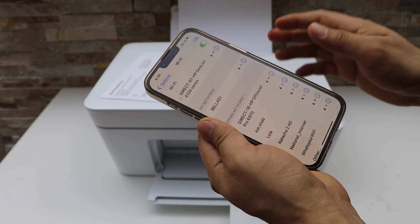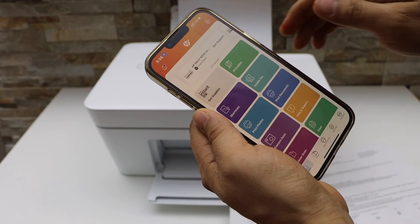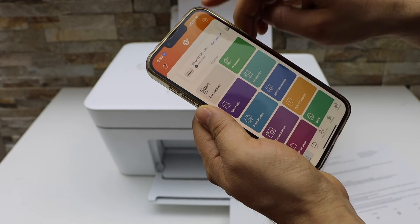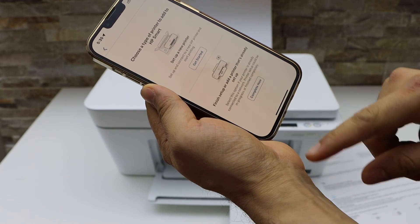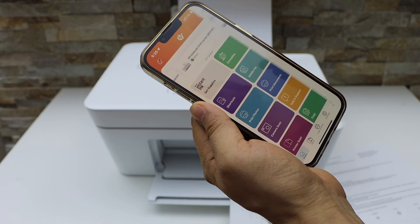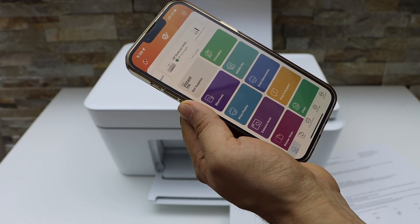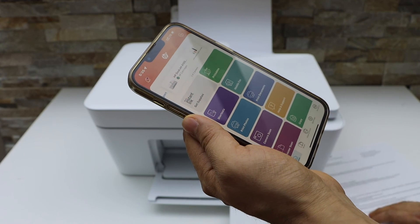Now go to the HP Smart app — you can download it from the App Store. In the HP Smart app, click the plus button, select the second option, then select Direct HP 4100 series. It will instantly add the printer and now you can start using it for wireless printing and scanning.